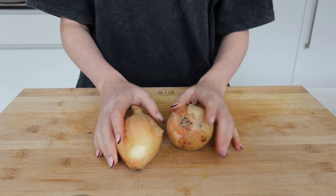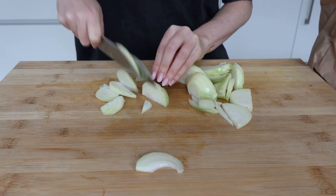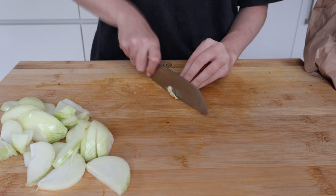I moved on to roughly slicing up my onions and then I started crying — I can never seem to cut onions without crying for five minutes. Please, if you have any tips! After I stopped crying, I moved on to my garlic cloves and sliced them up too.